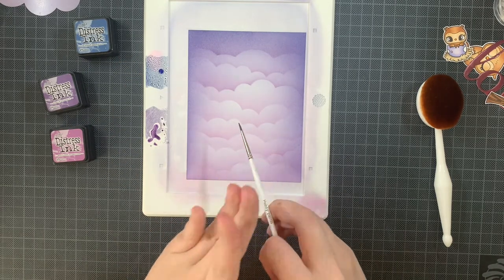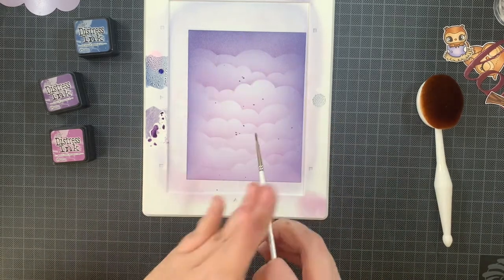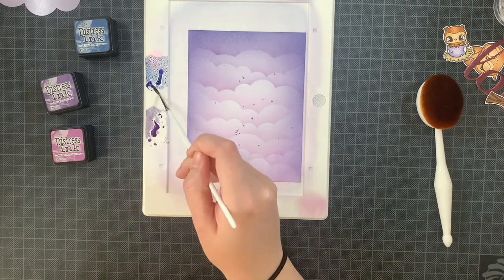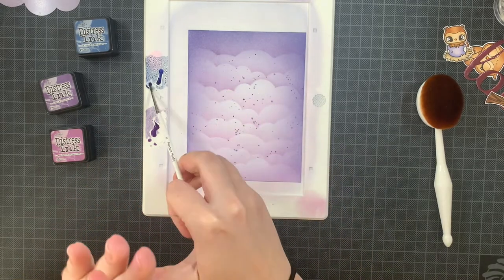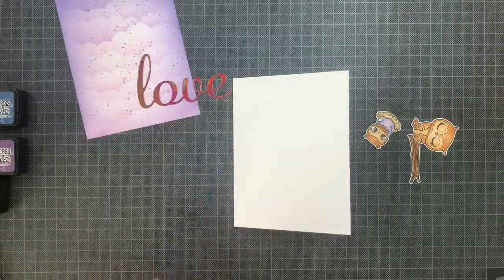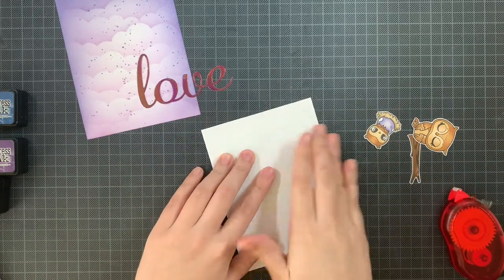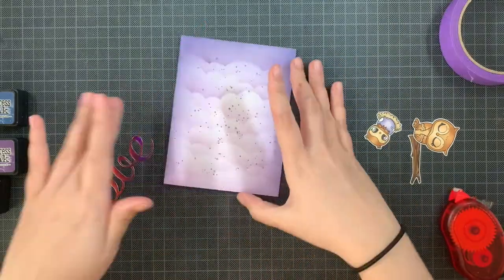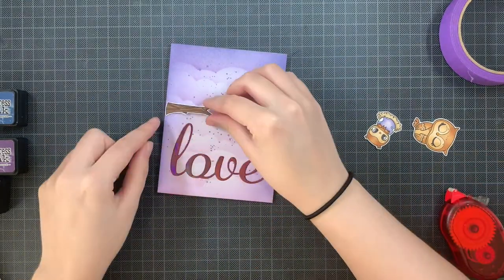I decided to add a few splatters on this panel. This paper can't handle a lot of water, so I tried to keep it to a minimum — just a bit here and there for more of that dreamy feel, with a few pops of color in the center of the panel. Now I'm adding the panel onto a card base. As you can see, I cut the love word out from the Purple Rain mirror card by Tonic Studios. I love their mirror cards — they are amazing.